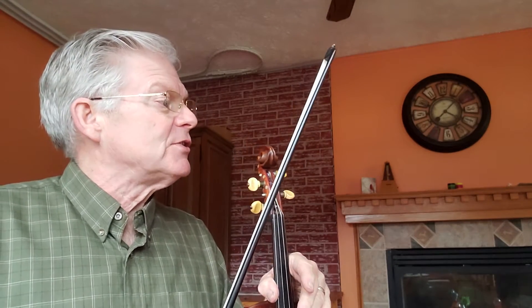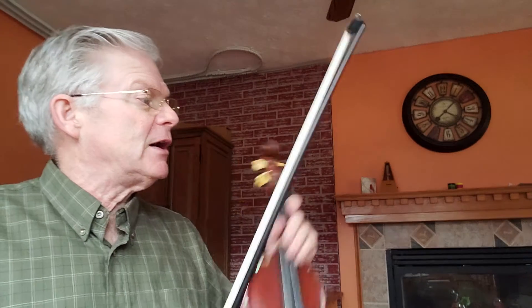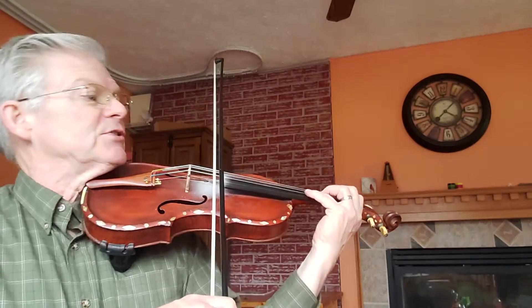I'm going to back this down on the tempo a little bit, just to get these rhythms squared away in our mind. Ready — E, N, A, T, E, N.